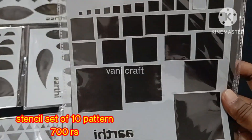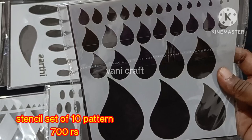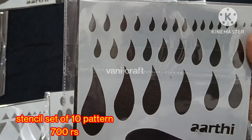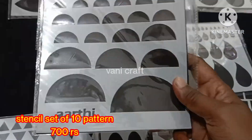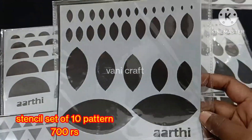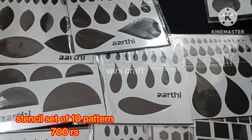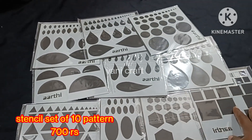Check pattern and round moon. We will use a regular pattern. This is mango shape. This is leaf pattern. Half moon. Eye shape. Drop shape. Full round shape. Overall, 10 patterns. This full set will be sold for 700 rupees plus shipping.